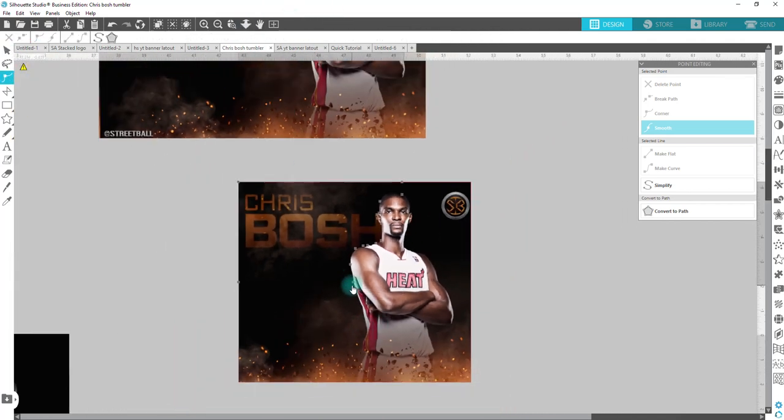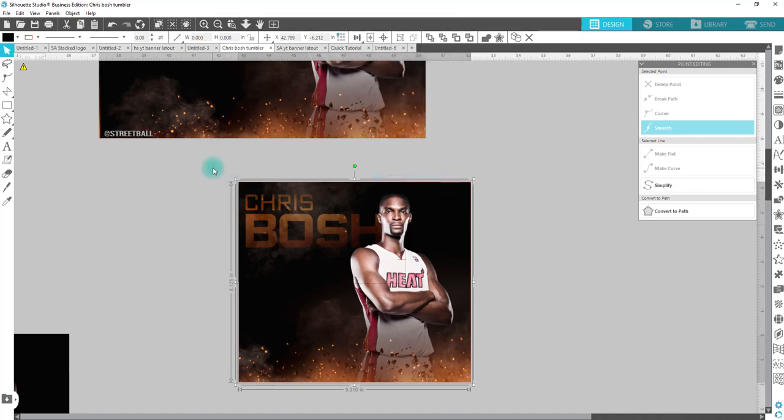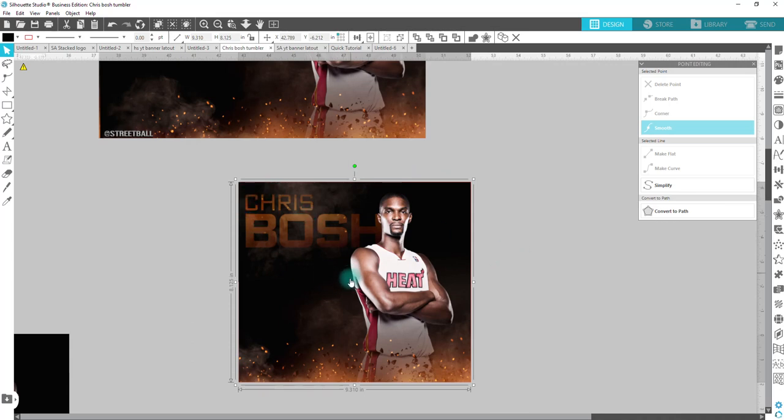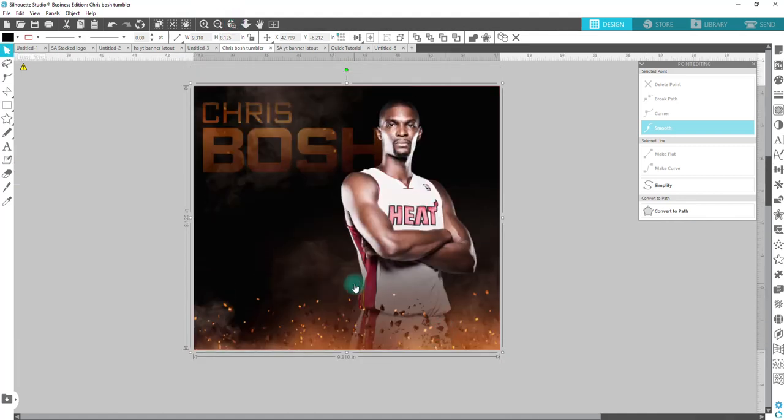I'm going to pull this back just a little — there we go, so you can't see this much. Now my original square here looks gone, but I'm just going to drag and select over this. I'm technically selecting the black piece that's behind it, the Chris Bosh name that we edited, and the original picture. I'm going to right click and send it to the back. Now my black piece is on top. We're going to highlight this, group it together — and we are ready to send this to print and sublimate it to a tumbler. This is a simpler way than the original one I did, which actually proves to be easier.